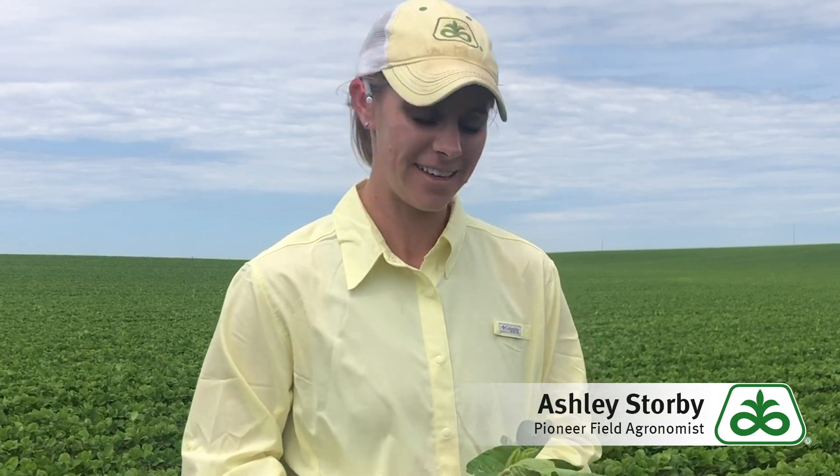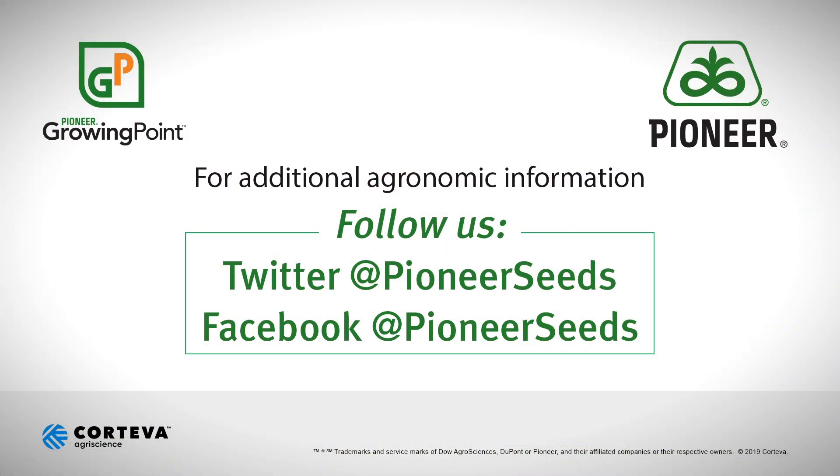Thank you and be safe. That concludes this Pioneer Growing Point agronomy video podcast. Visit our page on pioneer.com and follow us on Twitter and Facebook for more agronomy insights.